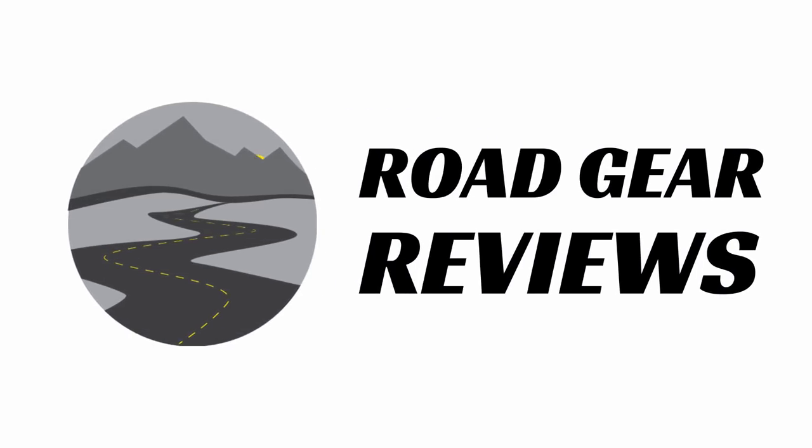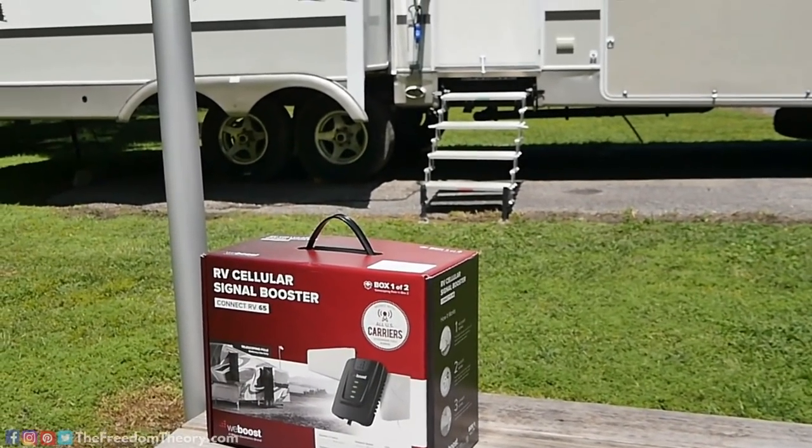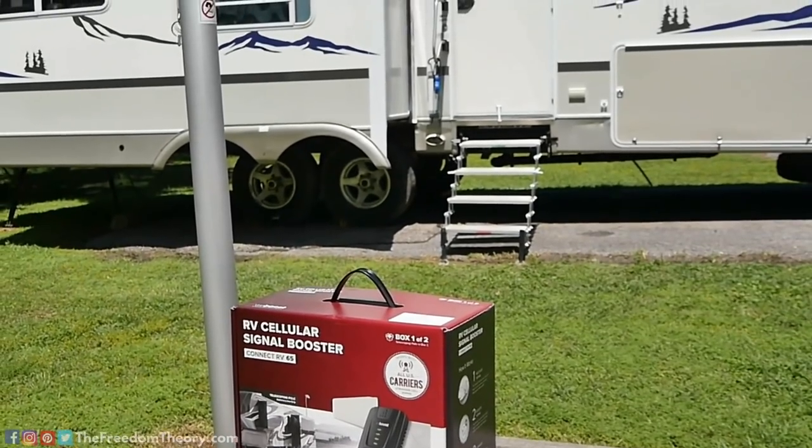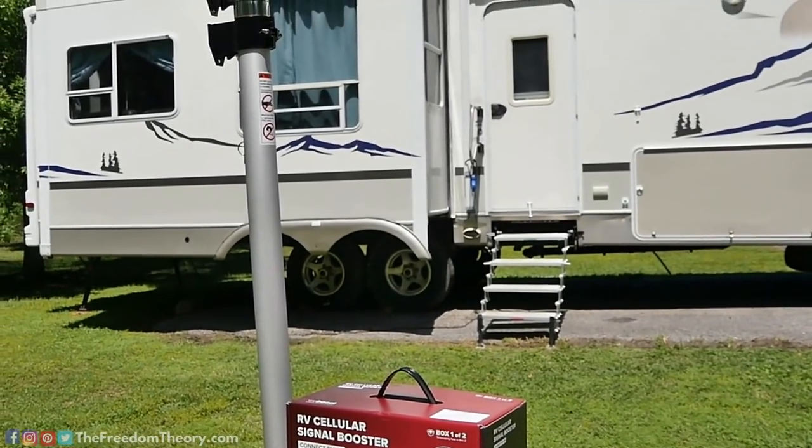Hello and welcome to Road to Gear Reviews. I'm Josh from the Freedom Theory, and today we're reviewing the WeBoost Connect RV65. Stay tuned. This is the latest cellular booster for RVs made by WeBoost. We're a big fan of WeBoost products — we use them a lot.